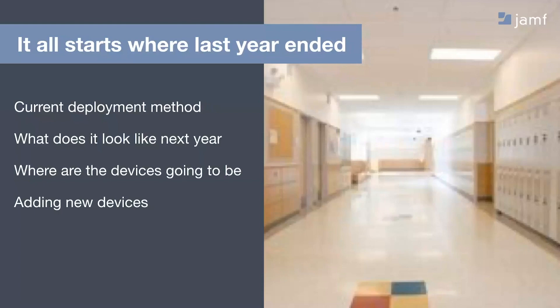Things like prep work: do we need a list of users to assign to our devices? Do we have enough devices on hand if we're switching to a one-to-one model? And basically, how are we going to enroll them? We want to make sure we have a smooth transition if we are switching to, say, a one-to-one model. How do we want that deployment method to look?